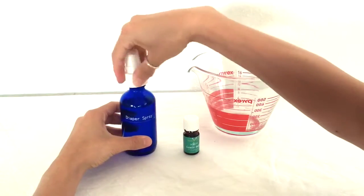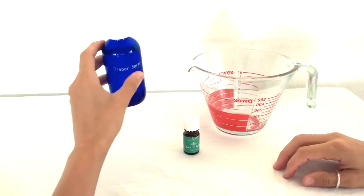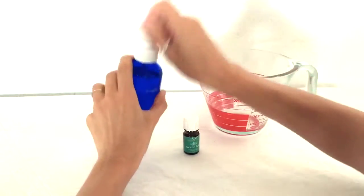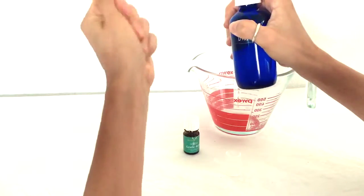After each use, the oils will kind of float to the top, so you're gonna want to give it a light shake before you actually use it. But that's it — it's gonna last you a long time.